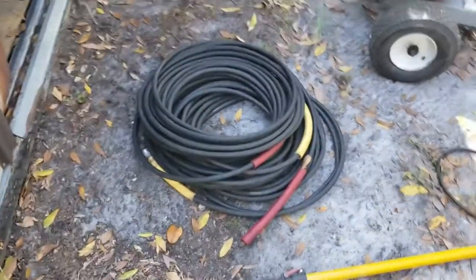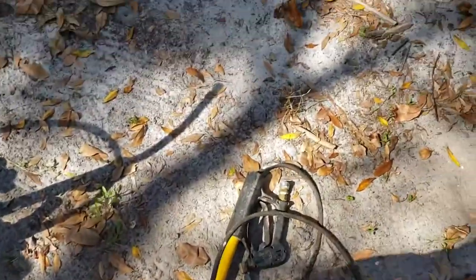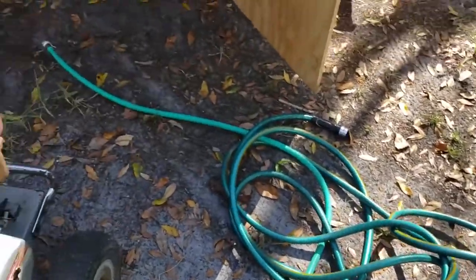We got 150 feet of high pressure hosing. I have a wand that goes with it that extends about 15 feet, as well as a regular one. And this hosing can come with it as well.